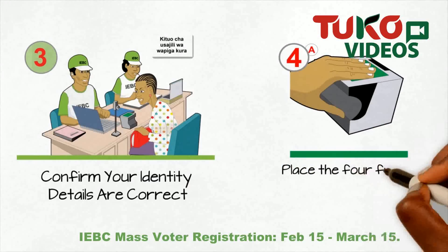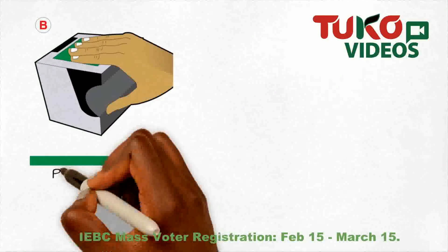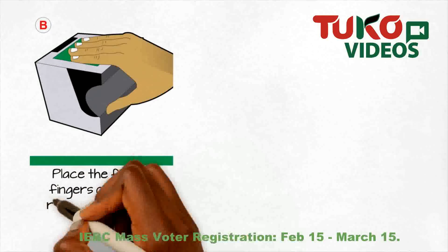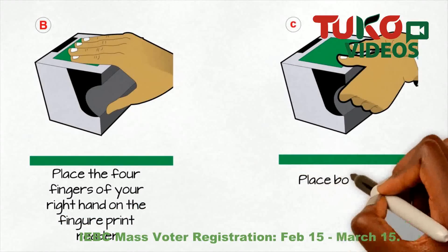Place the four fingers of your left hand on the fingerprint reader. Place the four fingers of your right hand on the fingerprint reader. Place both thumbs on the fingerprint reader.